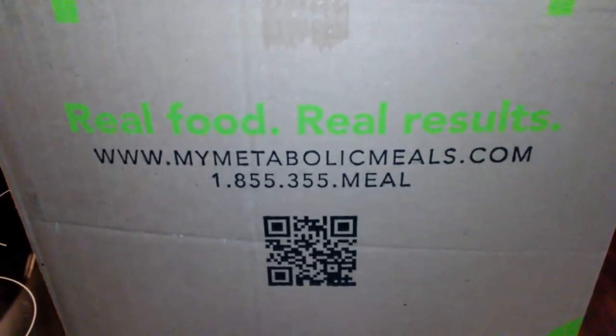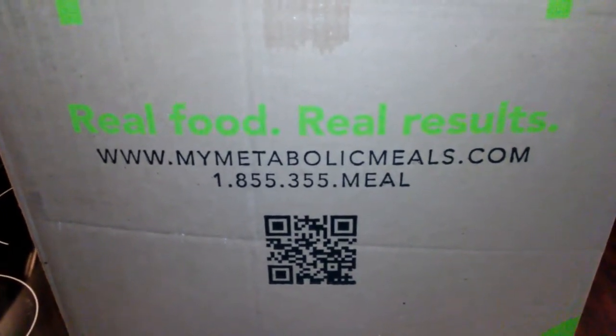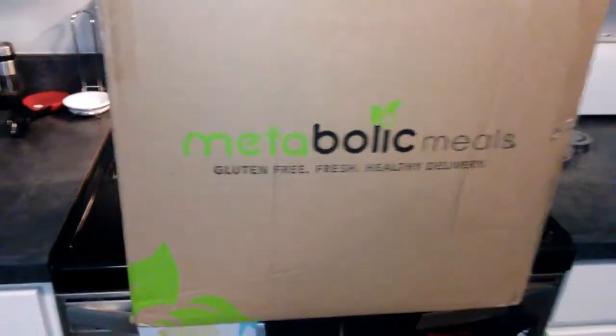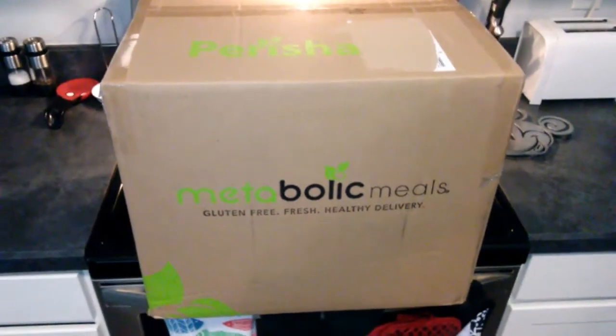If I can find a link or some type of discount, I will put it in the description below — no promises, because I haven't done a lot of research, but I will do my best to get you guys some discounts. Let's go ahead and open this box up and see what's inside.